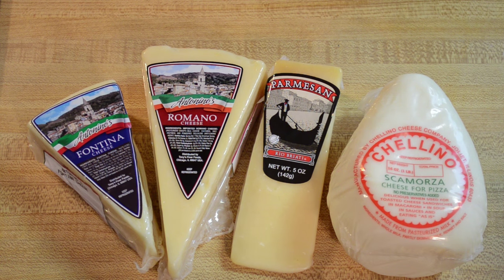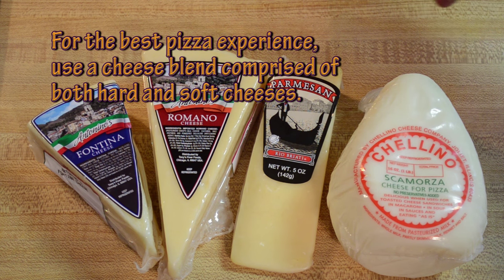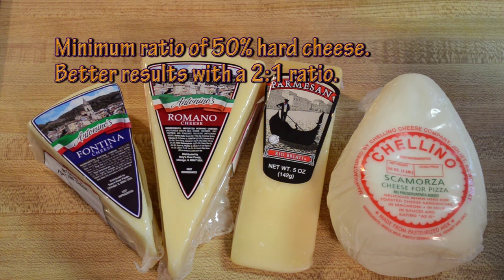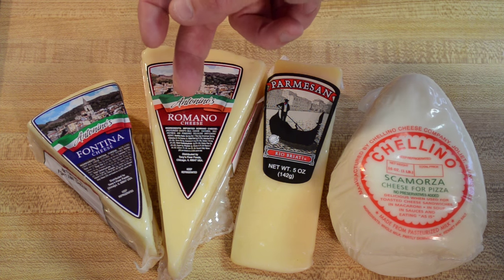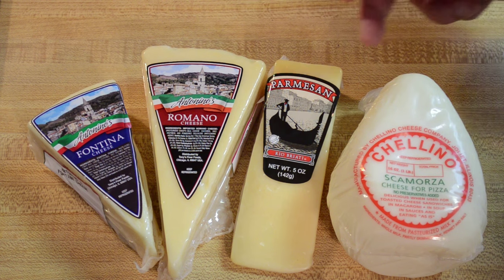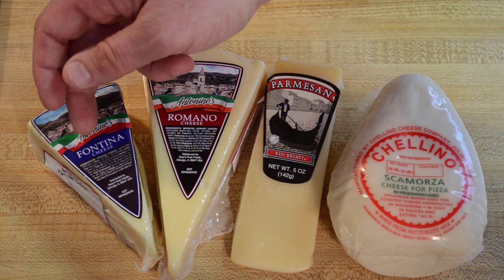For my pizzas, I prefer a blend of one of these four types of cheeses here. This is a showing of both hard and soft cheeses. I like to blend my cheese in a hard and soft blend ratio of like 50/50 or two to one hard to soft. I have a Romano and a Parmesan shown here — these two are both considered hard cheeses. The Fontina is a soft cheese, as well as the Scamorza.